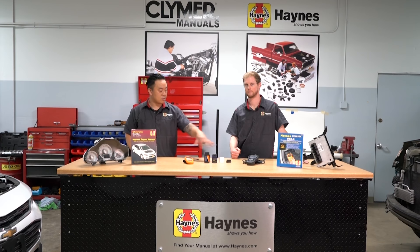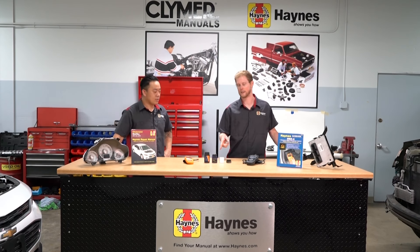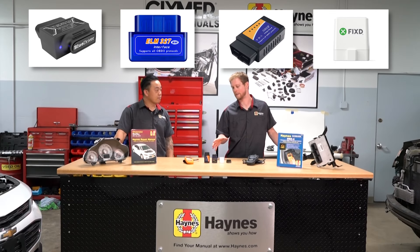So Mark, why don't you go ahead and start us off with these — let us know what's the difference between all of them. Sounds good, John. So the scanners on the market are very, very useful to bring with you on a road trip or as you're working on your car in the garage. There are many different levels, types, and varieties of these.